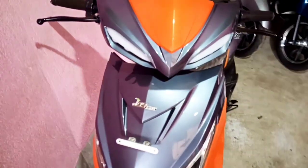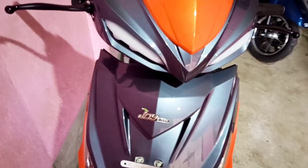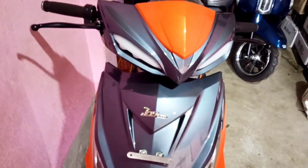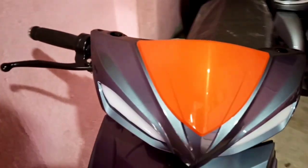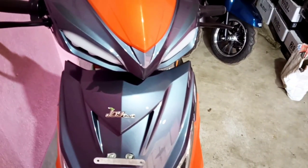So guys, this is the wolf model. This is the wolf model, but it has a color. This is the red-black combination. This is the color type — this is the orange color and the color combination. This is the 26A battery. This is the big battery.